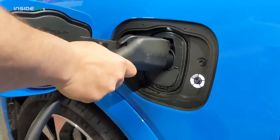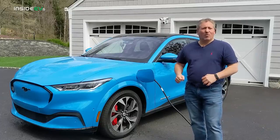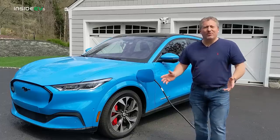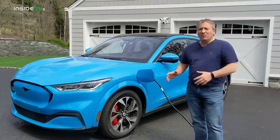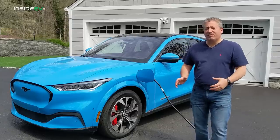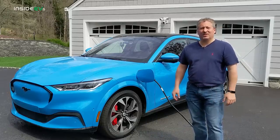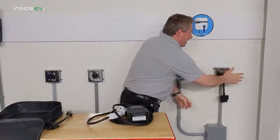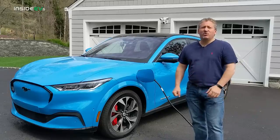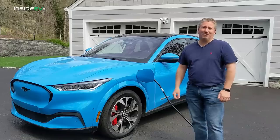Charging electric vehicles really isn't all that complicated, but it is different. We're all well aware and quite used to filling up our gas or diesel cars. We've been doing it our whole lives, but for most people that buy or lease the Mustang Mach-E, it's probably going to be their first electric vehicle. So this is a totally new refueling process. We're going to look at how to charge at home, how to use public charging stations, and even how to use Tesla destination chargers to charge the Mustang Mach-E.